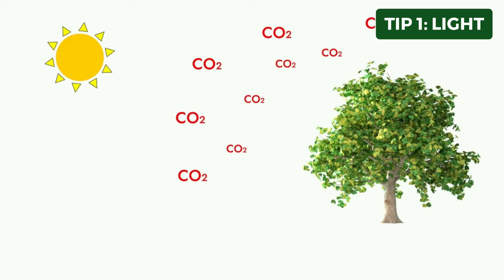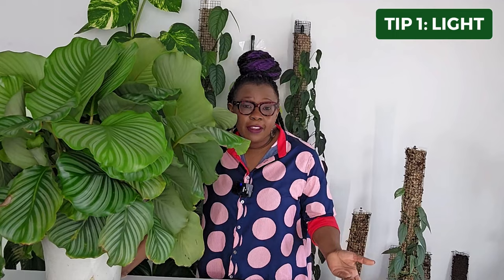Now that you've seen the growth journey and learned about the care practices for this magnificent plant, let's dive into some best care practices to ensure that your Calathea orbifolia thrives. Tip number one is light. Light is a very essential factor in a plant's growth and development. It plays a very important role in photosynthesis, which is the process by which the plant converts light into chemical energy or food.